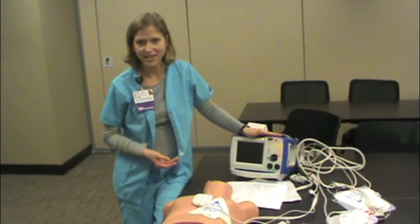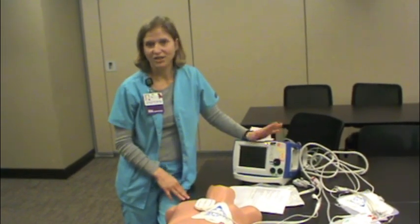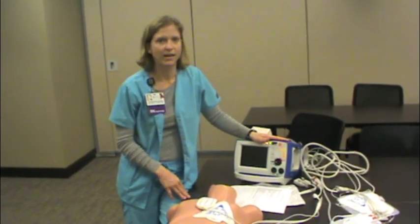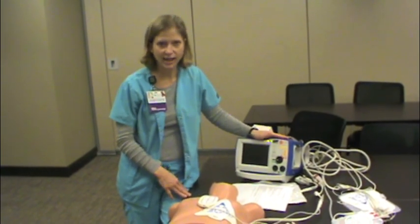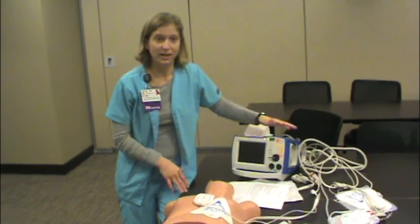That's our new Zoll R-series defibrillator. If you want more information, there's a Healthstream module — you can sign up on Healthstream for Zoll's online training. It's put together by the company and it's very good and very in-depth.